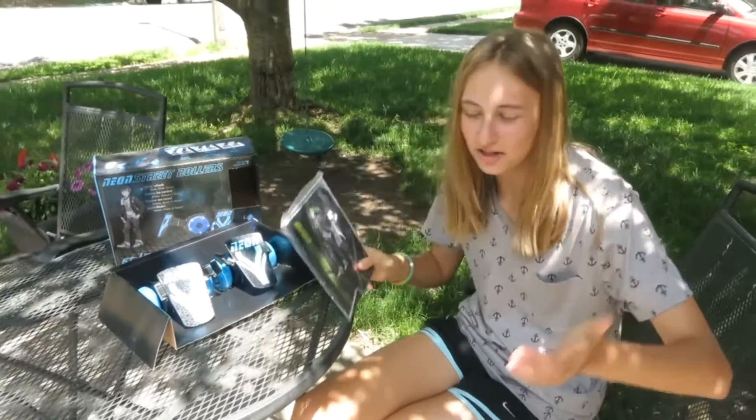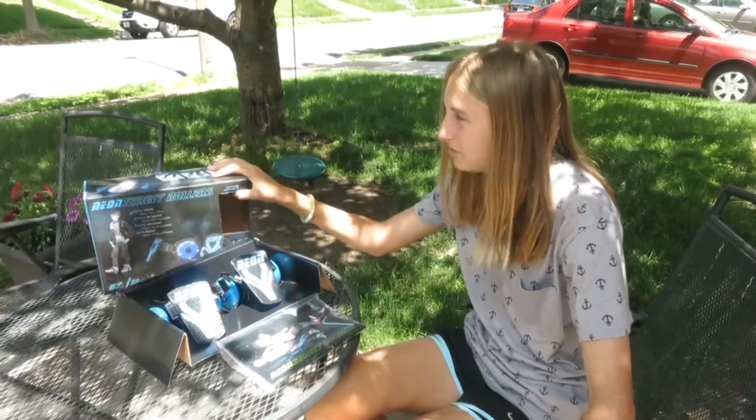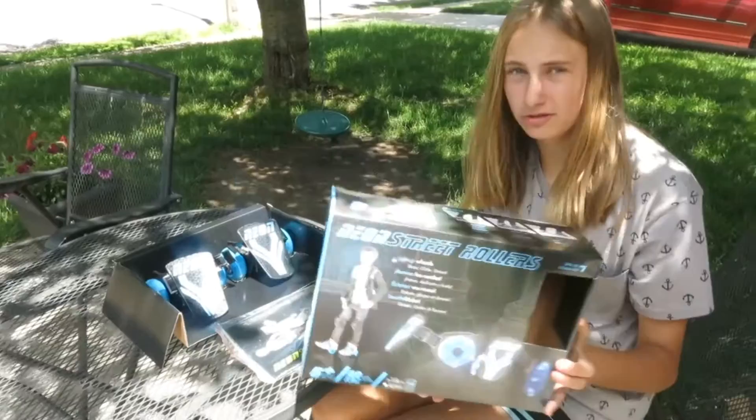Hi guys, it's me Bella and welcome to the Bella Show. Today I'm outside and it's a beautiful day, and I am going to be reviewing the Neon Street Rollers.